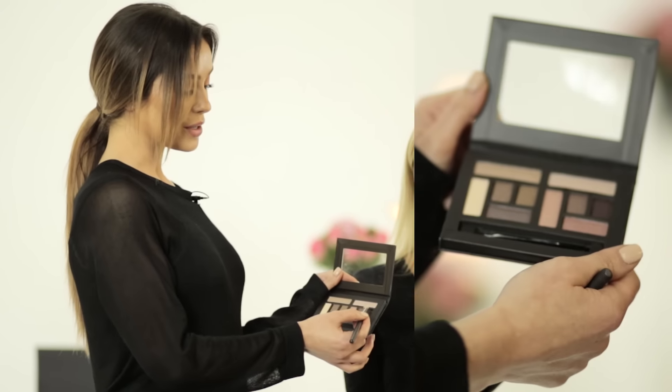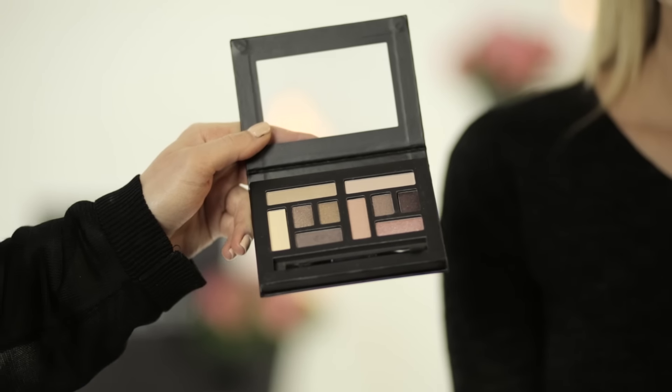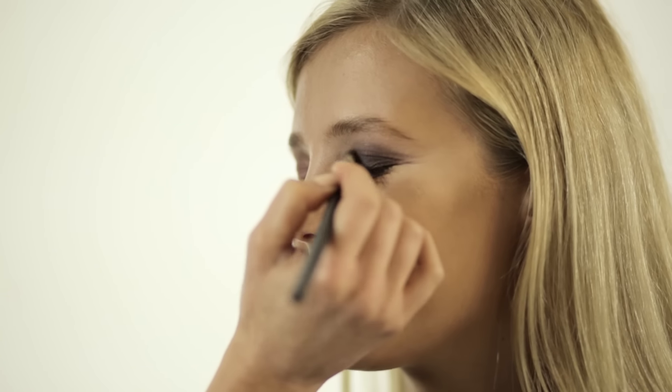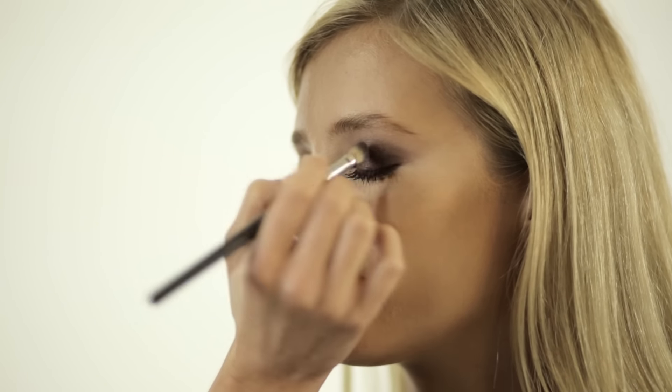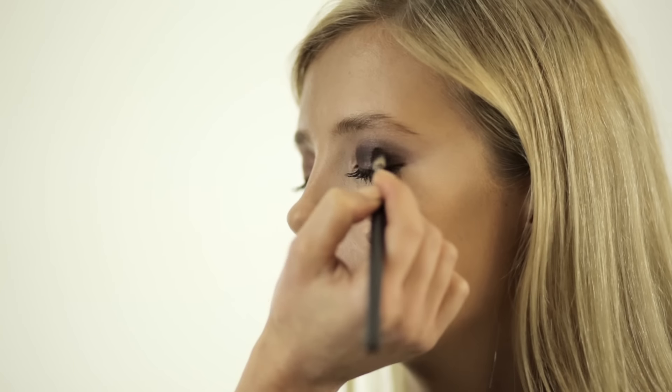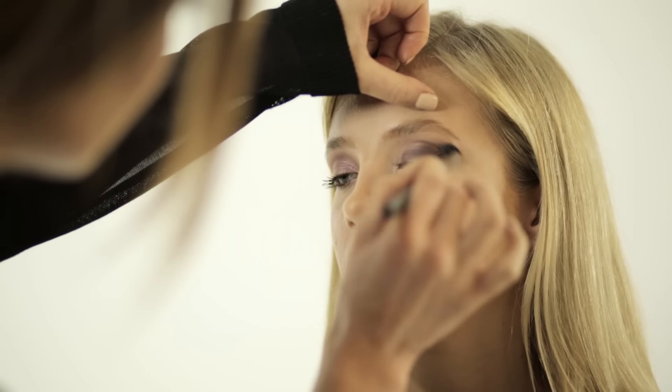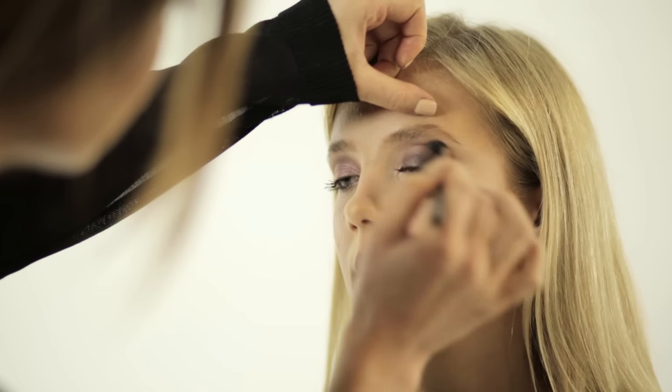I'm going to start using the deepest shade in the palette and press it onto the eyelid, softly blending outwards. Once I've pressed the dark color onto the eyelid, I'm going to use a soft fluffy blending brush to soften any harsh lines and blend out into the socket line.